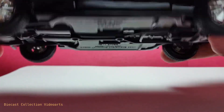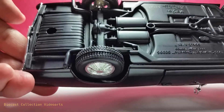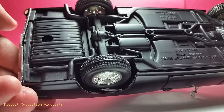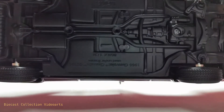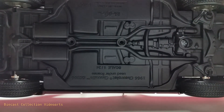I'd like to show also the bottom, which is also detailed — very nice to look at. There are two exhausts on the sides at the back wheel. More of the chassis details are in the front. There are screws for the connector to the base, and some copyright information in the middle.